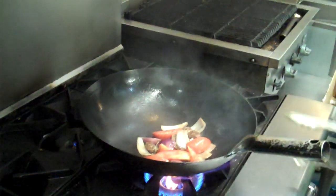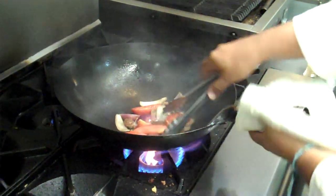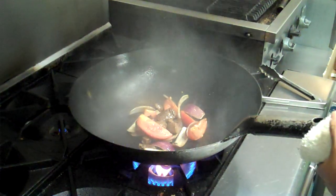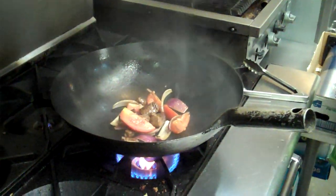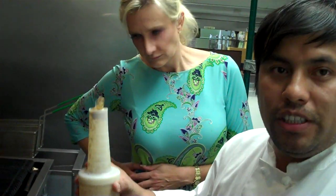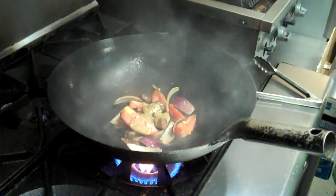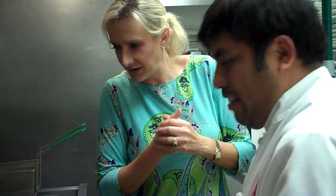He's adding the sauce — it has soy sauce, vinegar, black pepper, and ginger. He makes the sauce in advance because it's easier to cook with, rather than adding all the ingredients separately. He lets it sit for a few days so all the flavors come together.